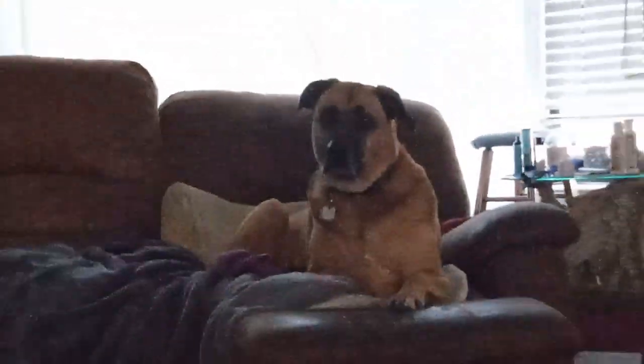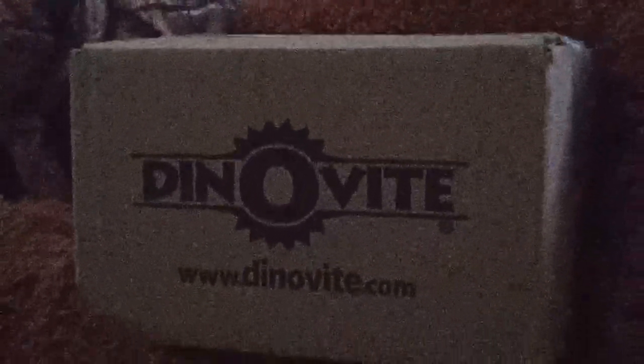Rosie got mail. Rosie, mail. Come see it. Come on. Look at that. It's your Dinovite box.